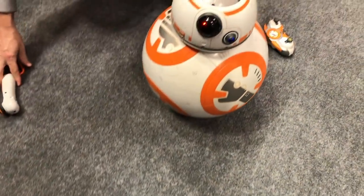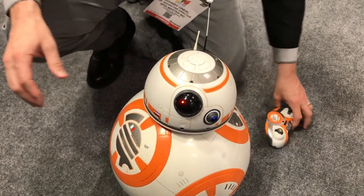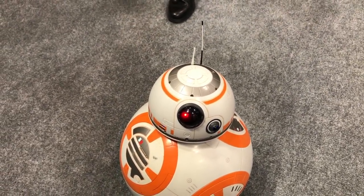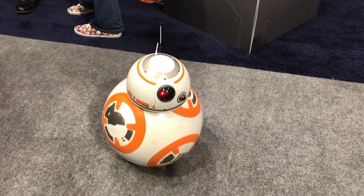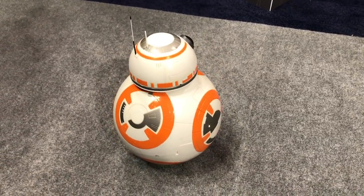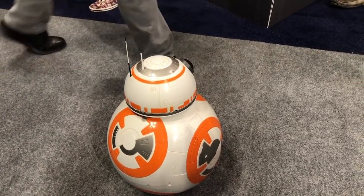That's a good opportunity to demonstrate the fact that his head is just free floating — it's only connected by magnets. That allows his head to have all of these amazing animations and look just like he looks in the movie. But it means if he ever bumps into something, you just pop the head right back on.